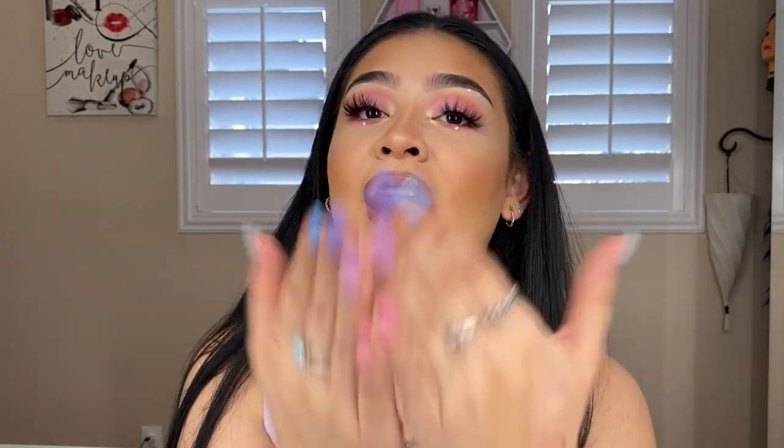Hey guys, welcome back to another one of my videos. It's Stephanie here. Today I will be doing a Valentine's Day inspired look — a soft glam kind of look, but we did add a couple of fun things like gems and other elements to really make it cute. So definitely keep on watching if you guys want to find out how I accomplish this look so you can be looking amazing on Valentine's Day.